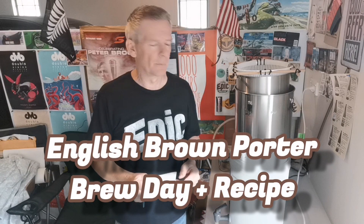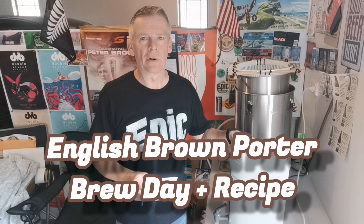Hey guys, welcome back for another brew day. We've got up fairly early to get the mash underway, which is happening at the moment. What I'm brewing up today is an English brown porter. I like to try and keep a lighter and a darker style beer on tap — I've currently got my Riwaka Pilsner in one keg and the other keg has just run out. I am planning to do a tasting video of that hopefully this weekend.